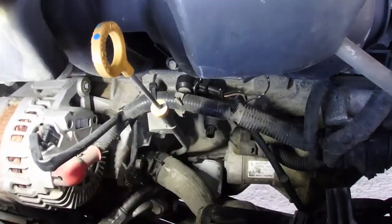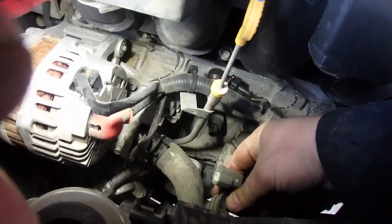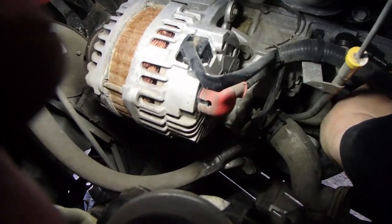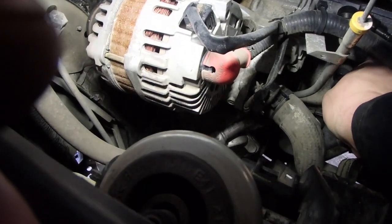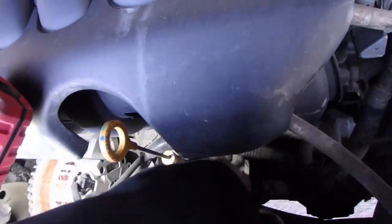Main starter's back on. Got to find this electrical sensor — I believe that's like an oil pressure sensor. Plug that back in.